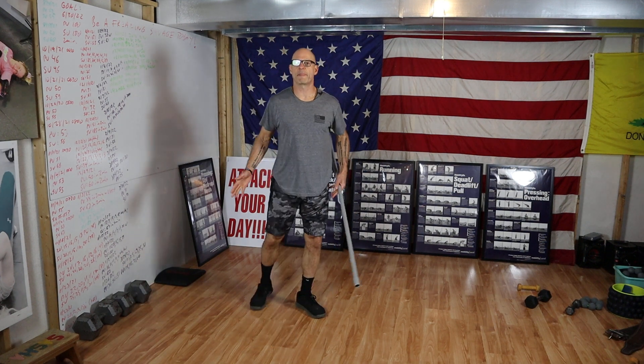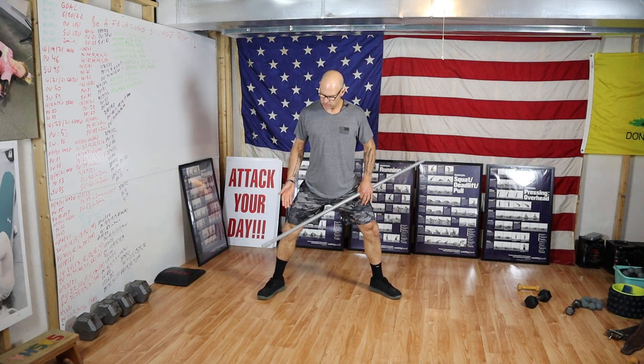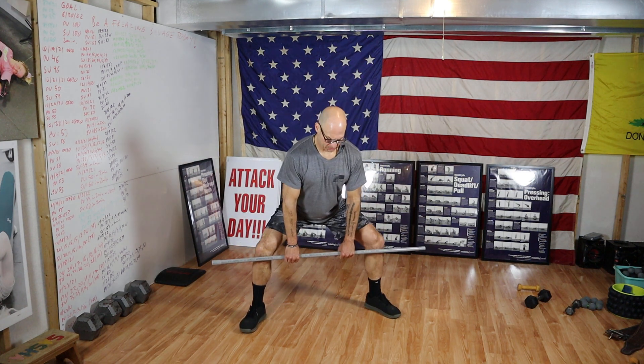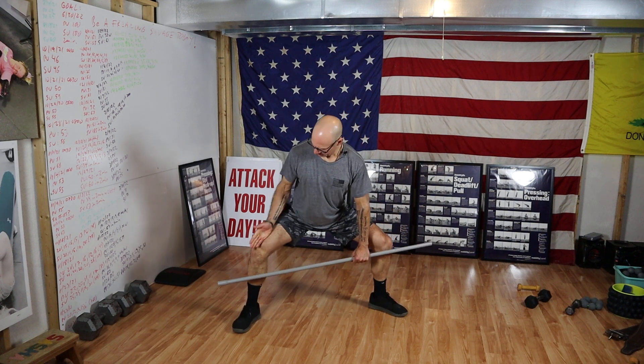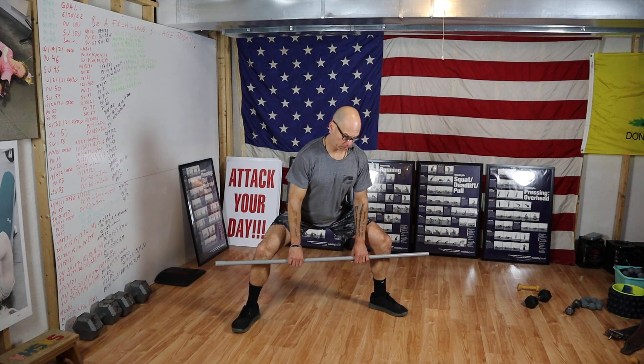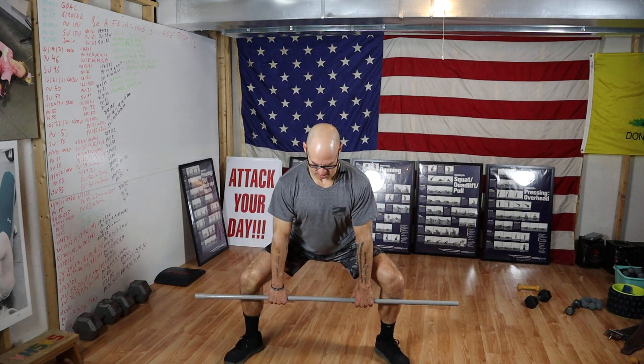First, the setup position. Feet outside shoulder width, toes pointed out at an angle — but not any wider so that I can't get my knees tracking in line with my toes. Shoulders slightly over the bar, arms hanging down, shoulder width — not too narrow, not too wide, just shoulder width.